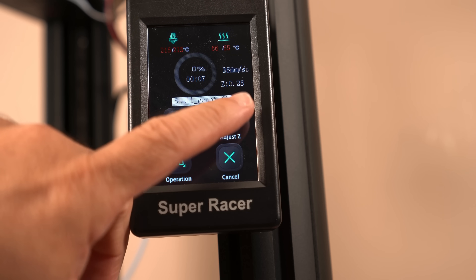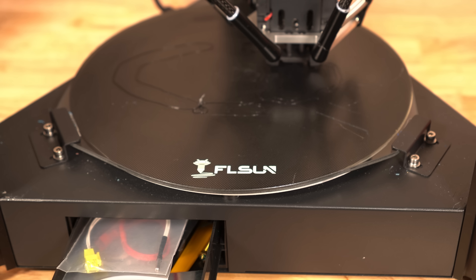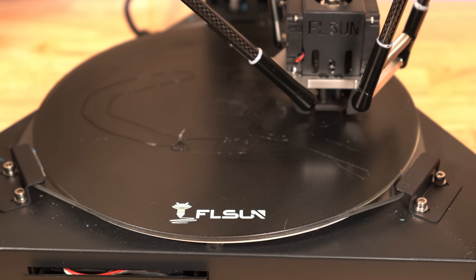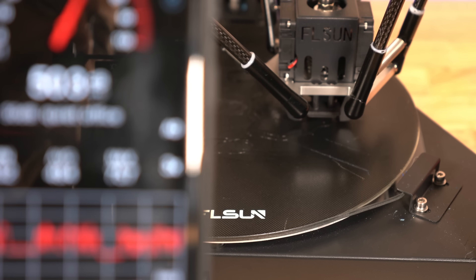The print speeds of the printer can be seen jumping anywhere from 35 to 150 millimeters per second as it's printing — right now it just went from 30 to 57 millimeters per second. That's all based on the slicer, and it does print relatively fast. There's also a nice little drawer where you can put in all of the tools you need when working with the printer. This printer is relatively quiet, but the fan is a little bit louder than most.